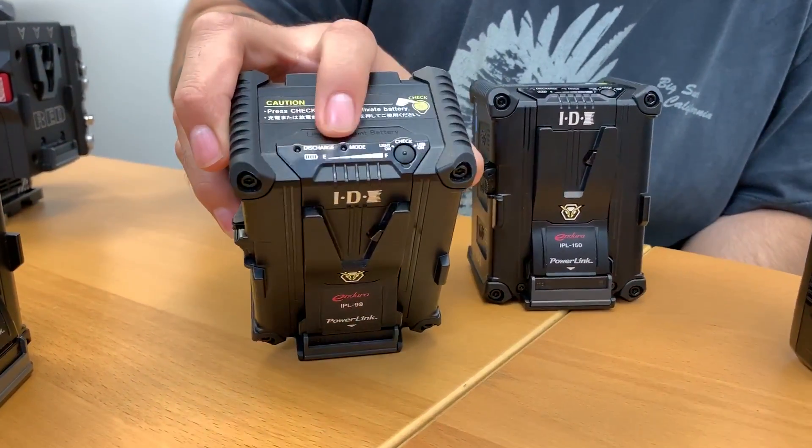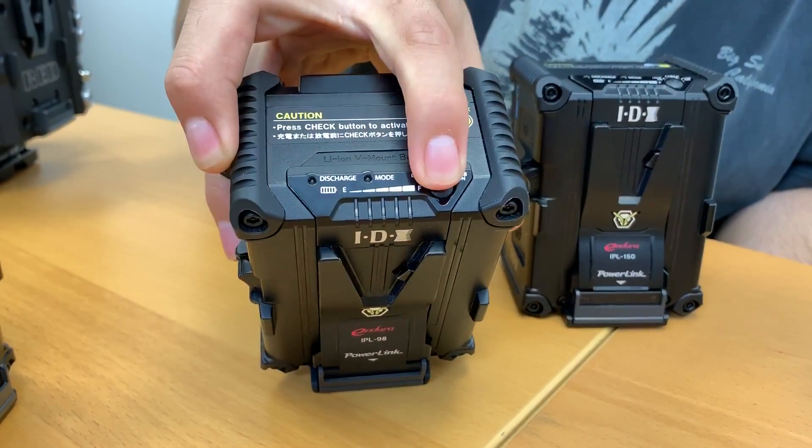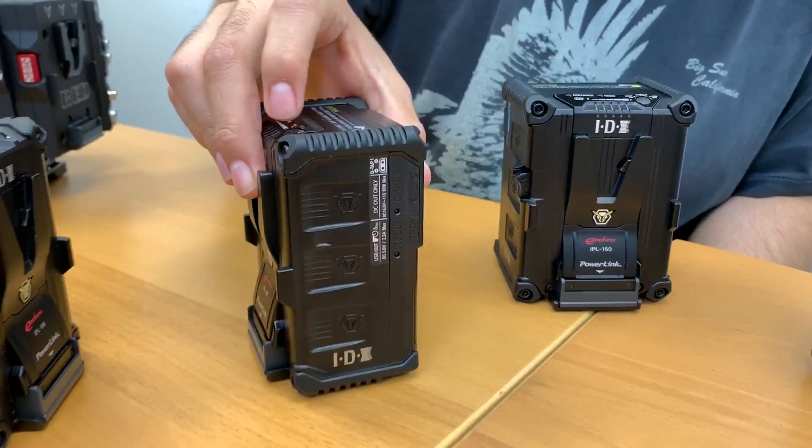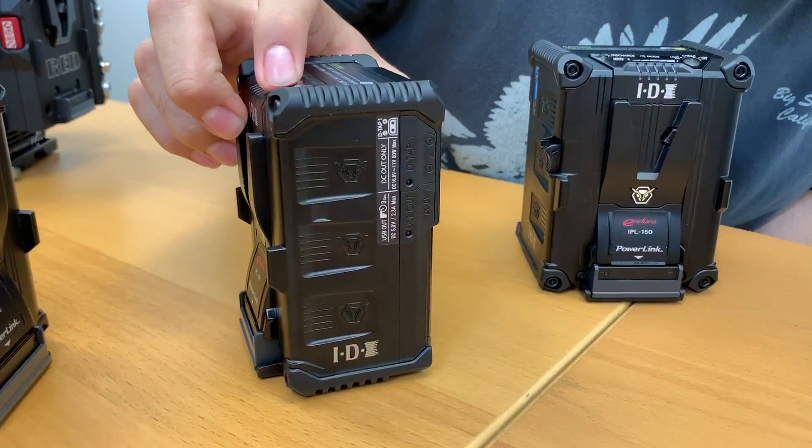These batteries also include a 5 LED indicator, which shows power levels in 10% increments. It also shows which power outputs are currently being used.